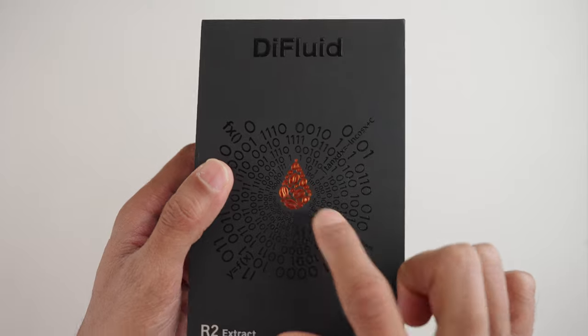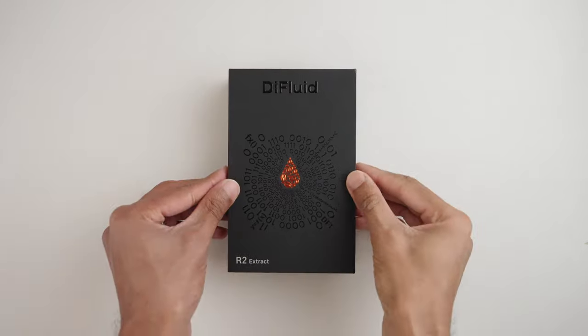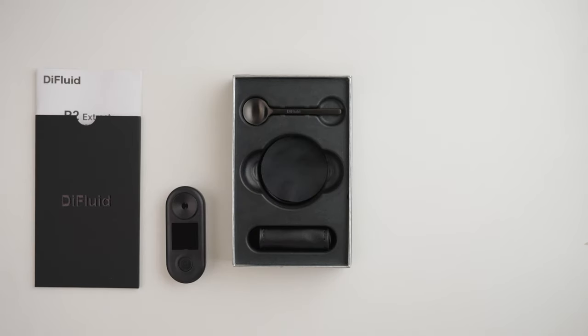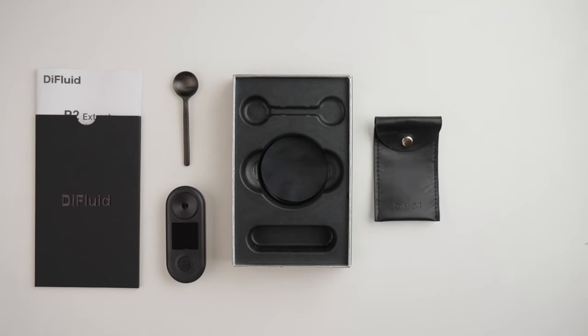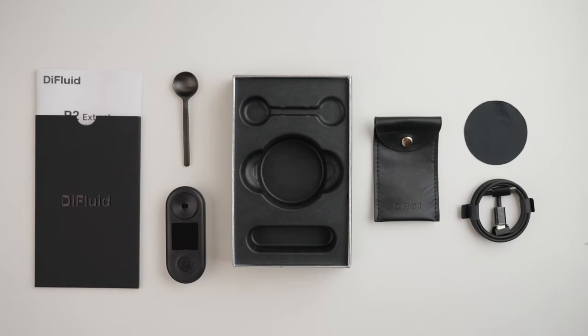I just wish they hadn't used the silver and copper bling — it kind of cheapens the look in my opinion. Opening it up, we have the manual and under that the R2 Extract refractometer, a cute little spoon to get the coffee sample onto the lens, and a faux leather pouch. Under the R2, you get a nice microfiber cleaning cloth and a USB-C charging cable.